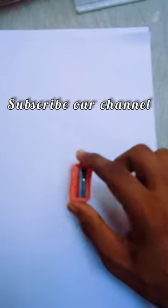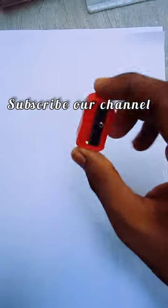Place it out — the sharpener is now out of the paper. For more informative and learning videos, subscribe to our channel. Bye!